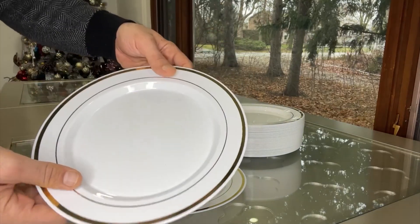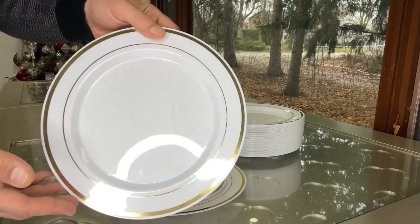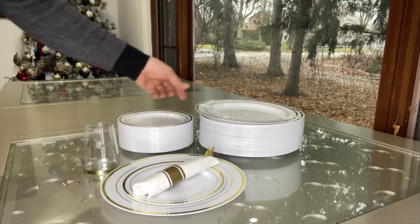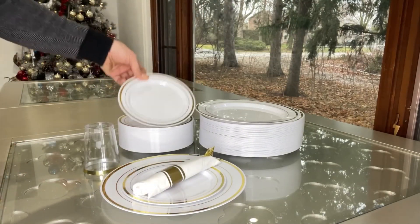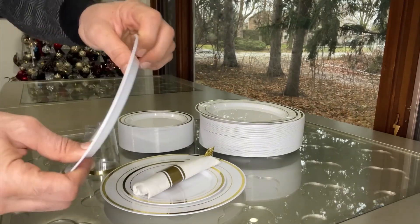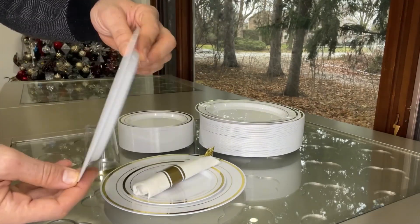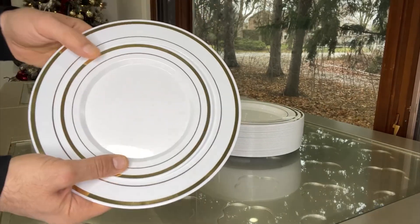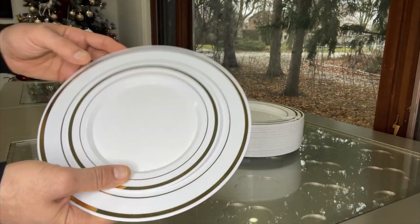They are not going to break or anything like that, as they are hard plastic material made with premium quality. It also comes with 60 pieces of seven and a half inch high quality dessert plates or appetizer plates. Here is how it's going to look on the table.